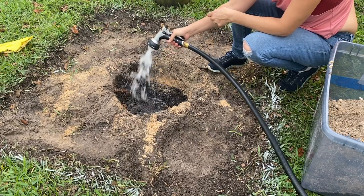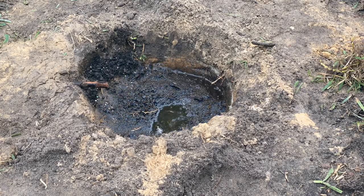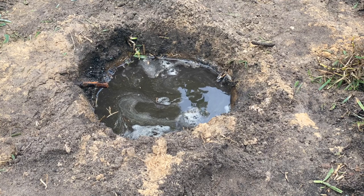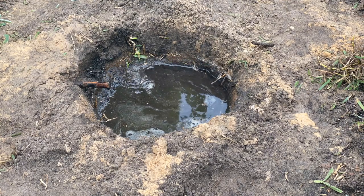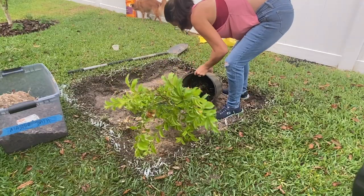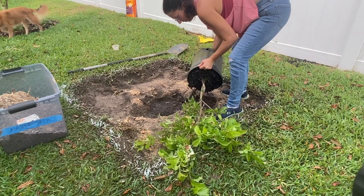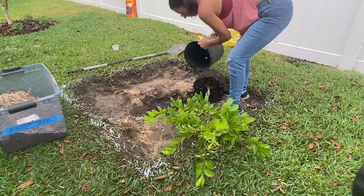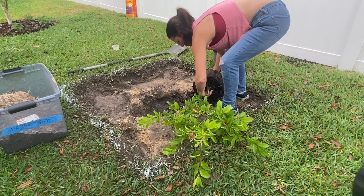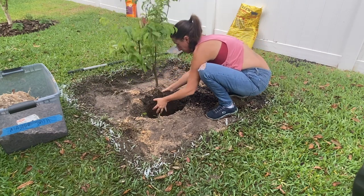The next thing I do, which I think really helps my trees adjust to their new spot, is watering the hole. I fill the hole up with a bunch of water and let it sink down — this usually only takes about 15 to 20 minutes — then I do that again. You really want to make sure there's plenty of water down there for the tree. Now put the tree in the hole, and make sure that the tree base is slightly above ground level because this tree is going to sink a little bit as it settles. You never want to plant the tree below ground level, as this could cause the tree to rot or have wet feet and not shed the water properly.